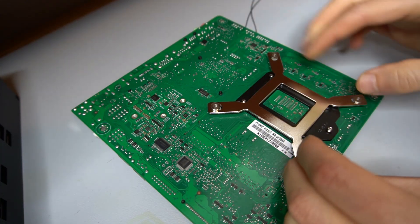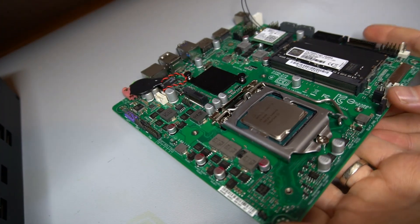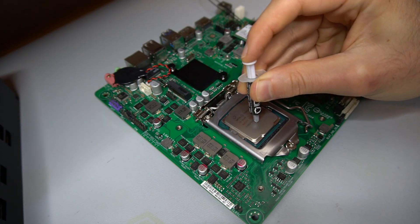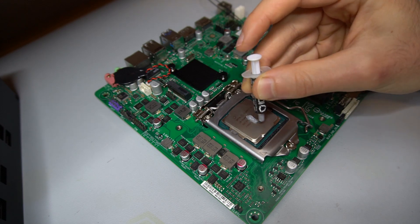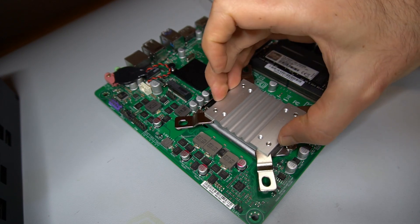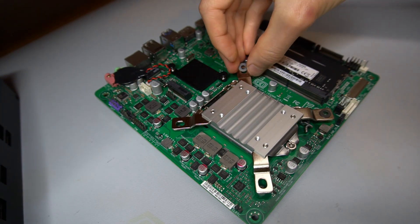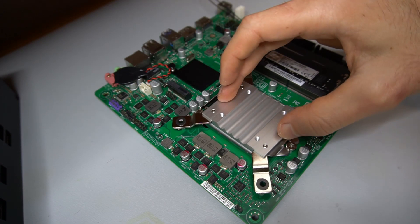Moving on to the build, a CPU block backplate is installed. Thermal paste is applied to the CPU. The CPU block is placed and pressed down to help evenly spread the thermal paste. Four small washers are placed, and four screws are tightened just enough to catch the backplate threads before being slowly and evenly tightened further.